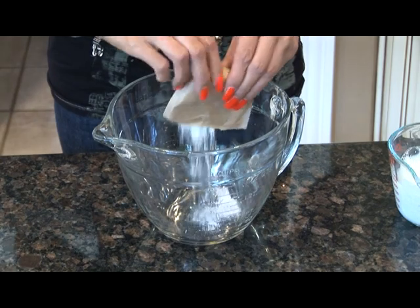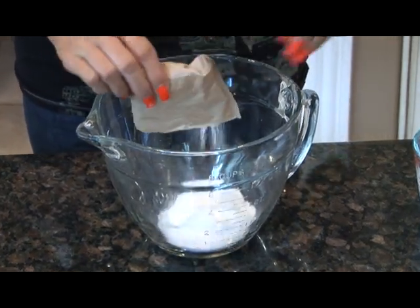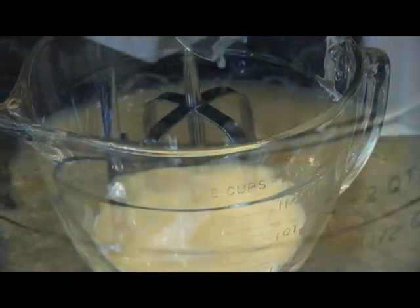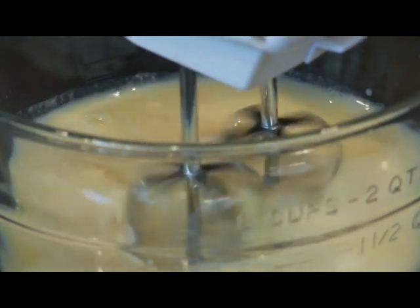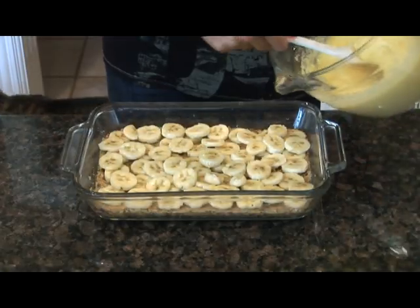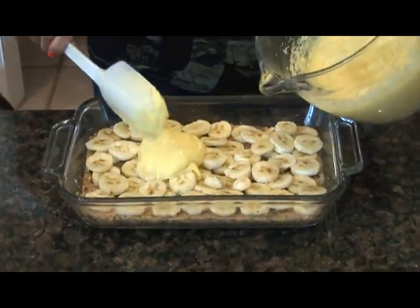Next, make your pudding. Then put 2 cups of the pudding over top of your bananas.